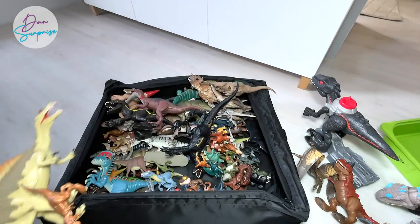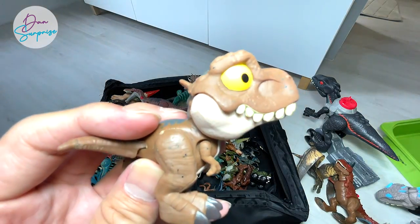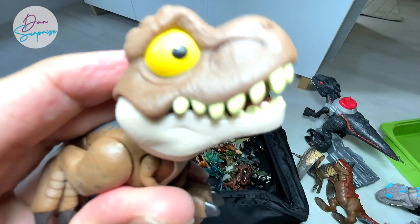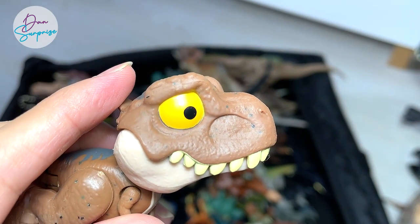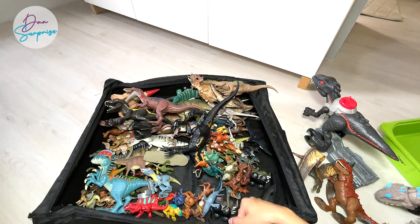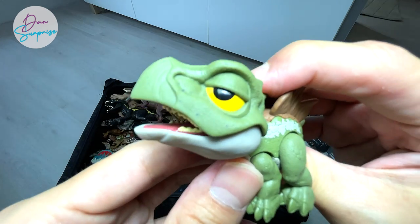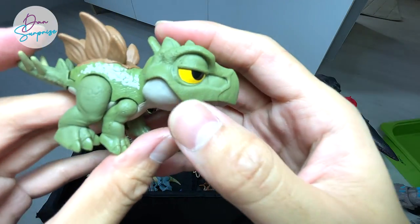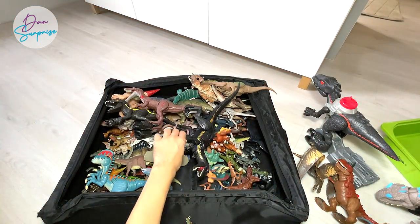I've placed my entire set of Collecta herbivores inside this box, and we've also placed Safari Ltd carnivores in here too. Here's a Spinosaurus — looks really beautiful. Have you guys seen the latest Snap Squad Attitudes? They have expressions! This is a baby T-Rex that looks so scared and afraid. And another one right here — a Stegosaurus that looks really sleepy, with the eyes half-open.